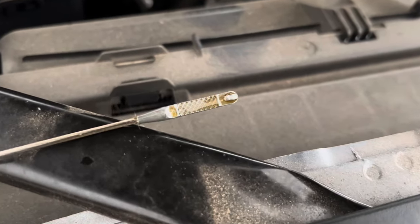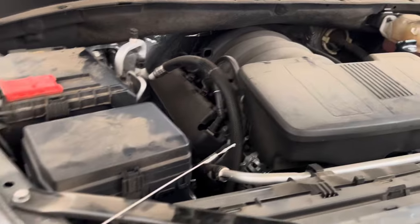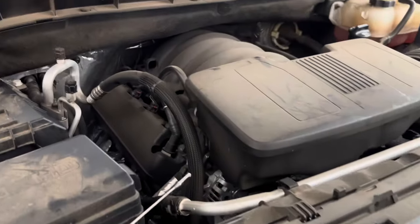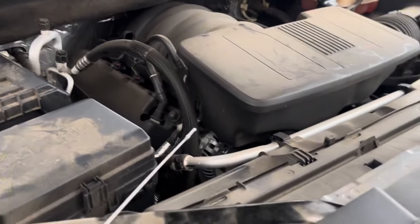That's how you do an oil change on the Silverado 1500 5.3 liter V8. If this video was helpful, give it a thumbs up and don't forget to subscribe.